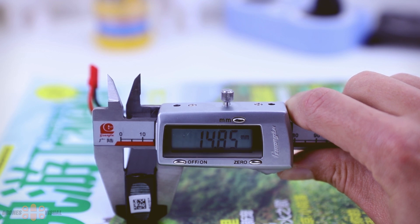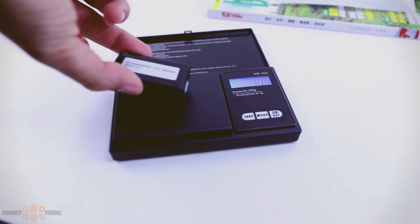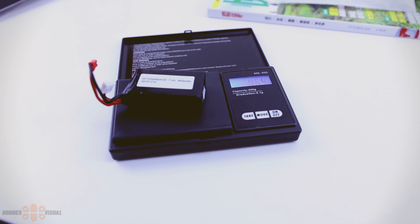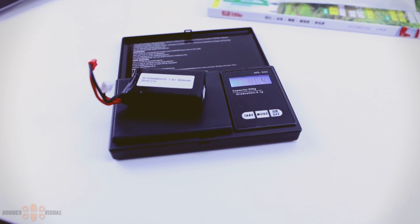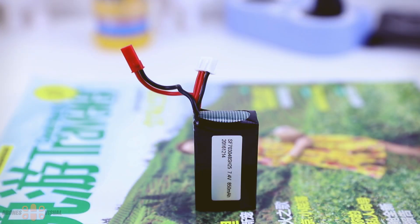The battery weighs around 46.4 grams on the scale. If you're going to use your own battery, make sure you get one with the same dimensions — especially the length, otherwise it won't fit. And of course remember that you'll need a JST connector on any replacement battery you purchase.